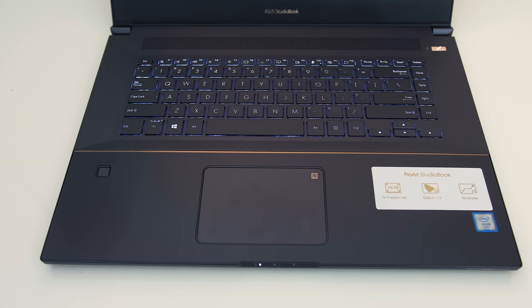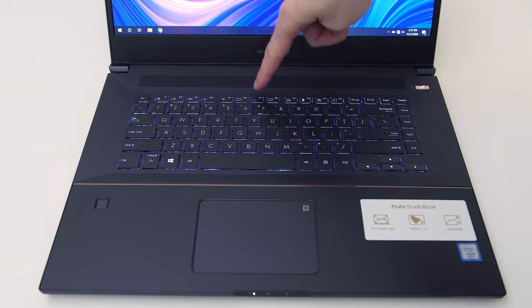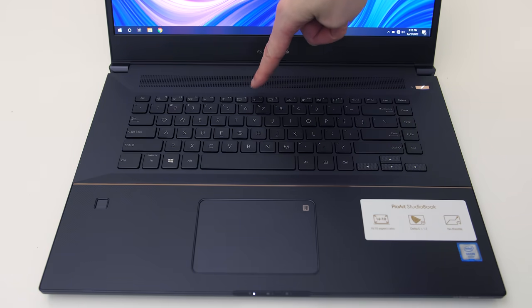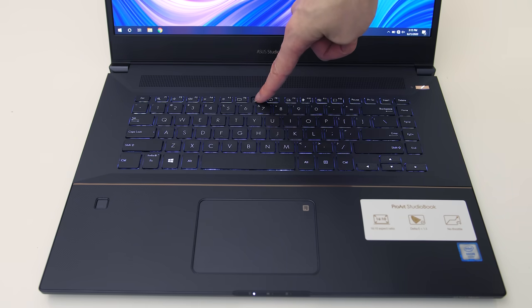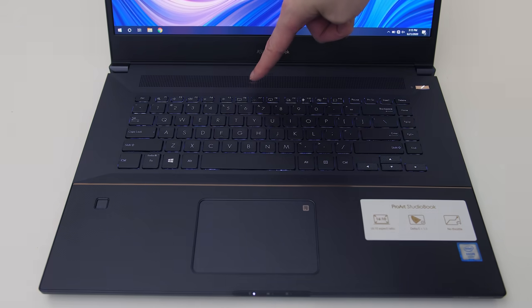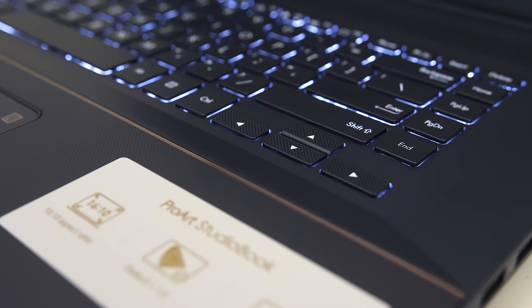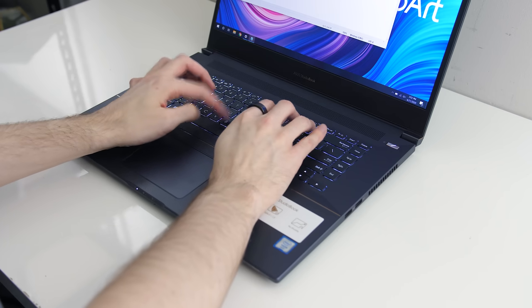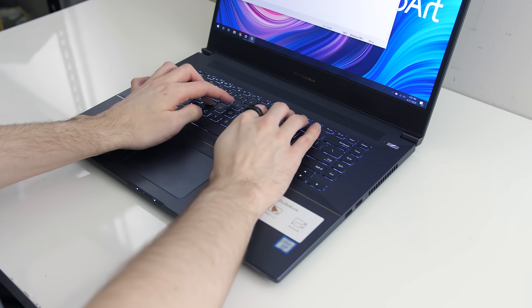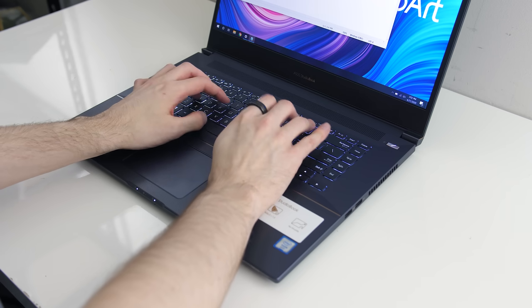The keyboard has white backlighting which illuminates all keys and secondary key functions. The brightness can be adjusted between 3 levels or turned off with the F7 shortcut. Despite all the available space, the function keys up top still felt a little small, and the arrow keys were on the smaller side too — and unlike the rest of the keys, they have the same grooved texture as the wrist rest area. Typing went well; the keys have 1.4mm of travel and felt a little clicky to press.